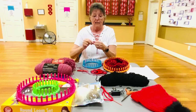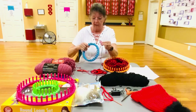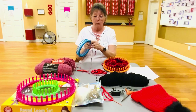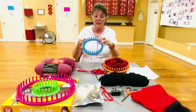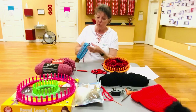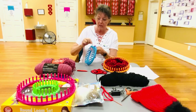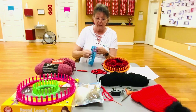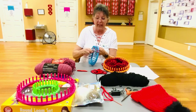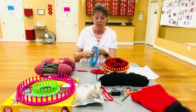The first thing we're going to do is we're going to make a slipknot and put it on this little tab right here. We're going to tighten it and then take the two skeins of yarn and go behind the peg and go all the way around. It's a repetition — same thing over and over — and I always hang on to it so that way it doesn't come loose, because it will come loose real fast.